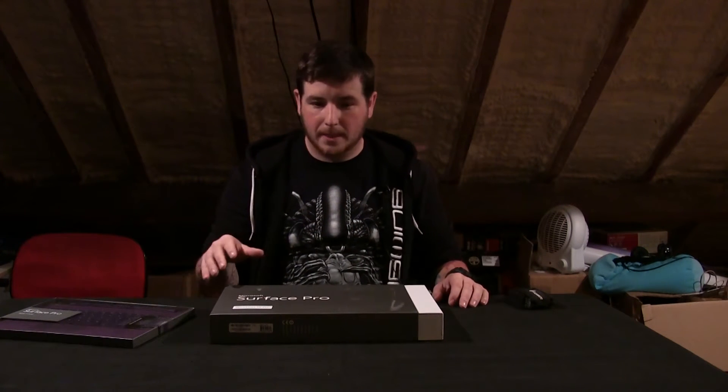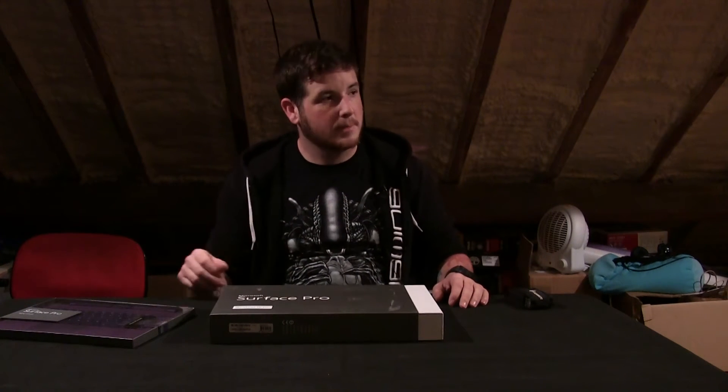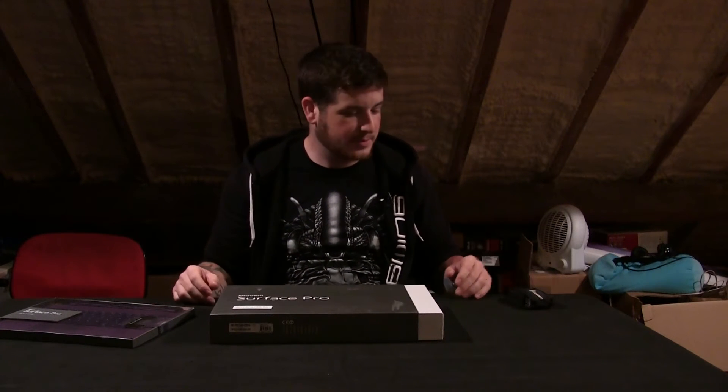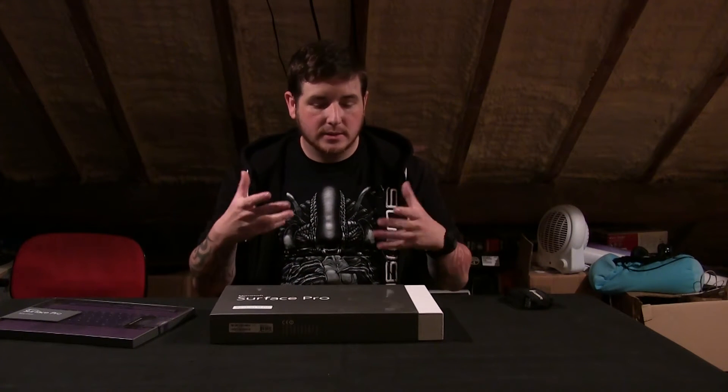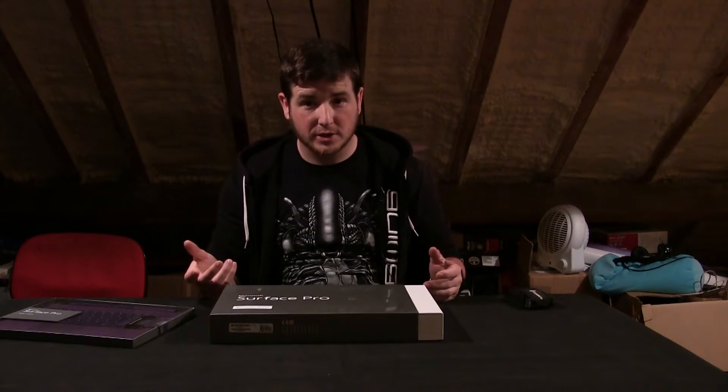Hello folks, Whisky here again. I'm doing something a bit different today. As you can see I'm in my lair, so to speak — this is where all the magic happens a lot of the time. I'm doing my first impressions of the Microsoft Surface Pro 3.